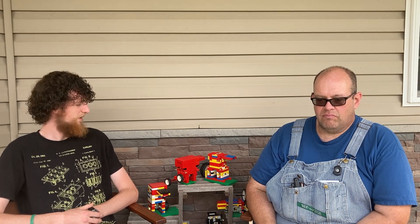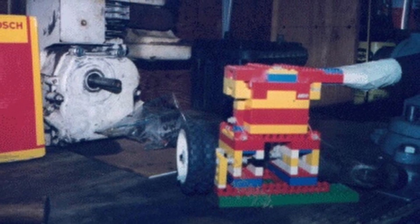We are here with Aaron Lasley of Beatrice, Nebraska. He is the inventor, as far as we know, of the Lego air-powered engine. It was about January of 1994 when you first built your first engine.